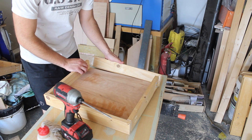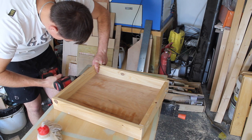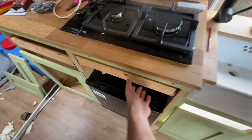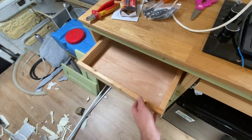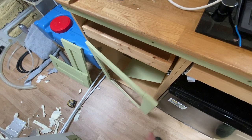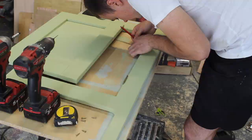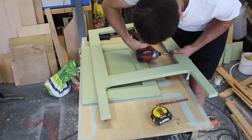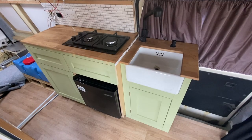I like to dry fit first, just so I know that it all fits together, and then glue it up afterwards. So that's the kitchen so far. I've put my drawers in with soft close drawer runners - this one's a bit deeper for taking tins. Cupboard door down here, again with soft close hinges. That's the kitchen coming along nicely now.